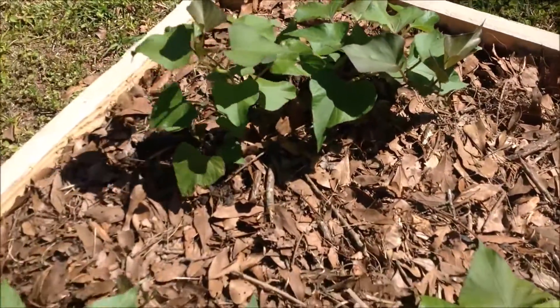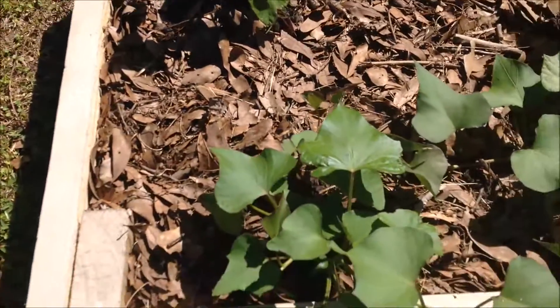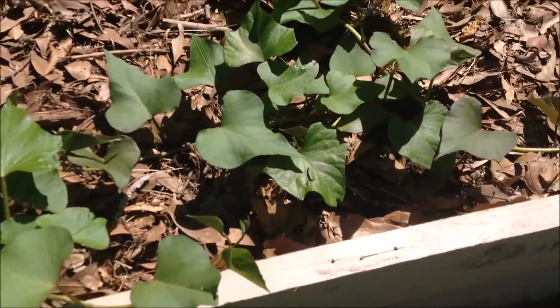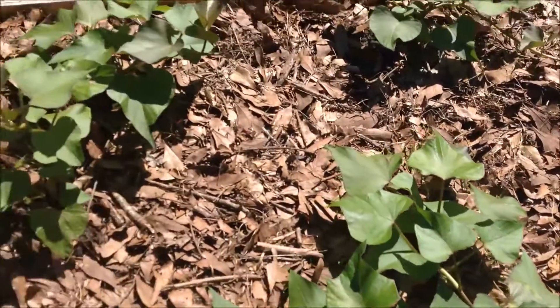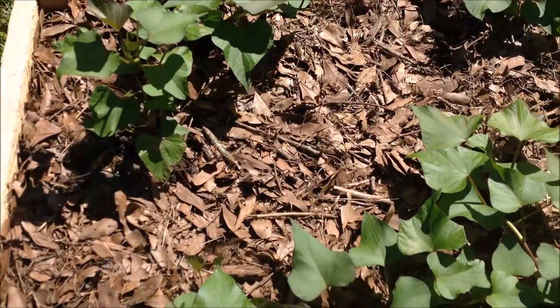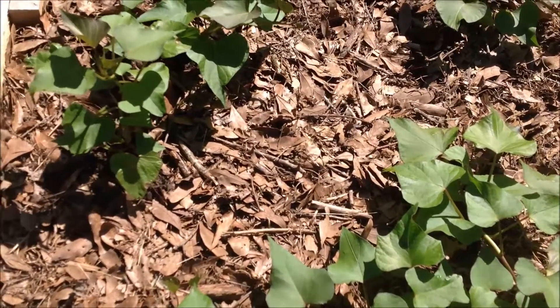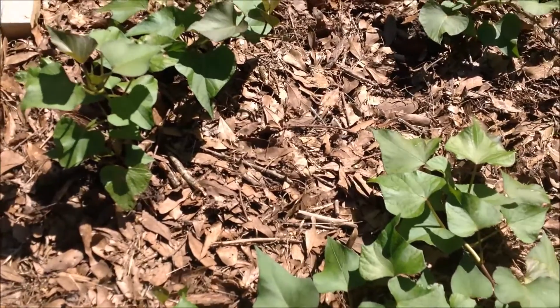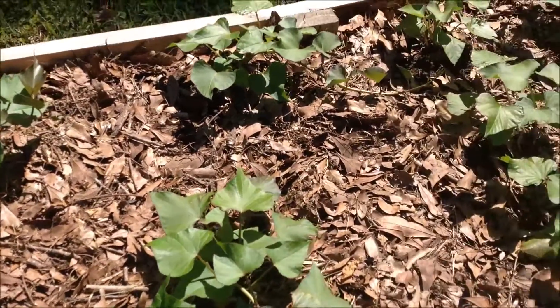As you can see, all of these sweet potato plants have either already begun to run vines or have already run vines along the inside of our planter, and they're really beginning to stretch out. We mulched this planter with a mixture of lawn clippings and shredded oak leaves, and it's really done a tremendous job retaining moisture.